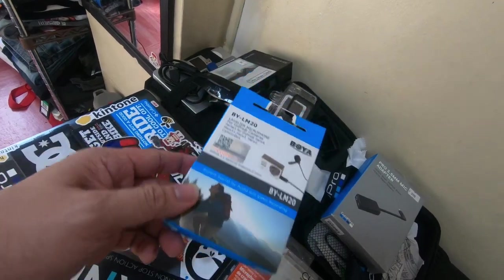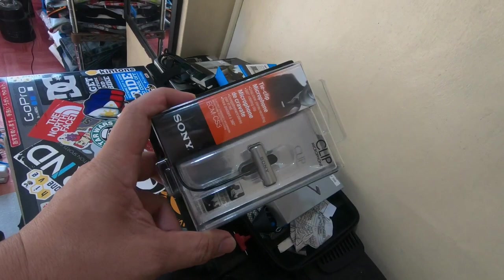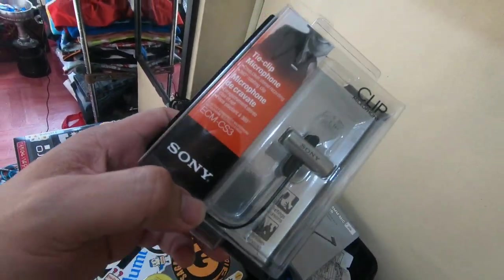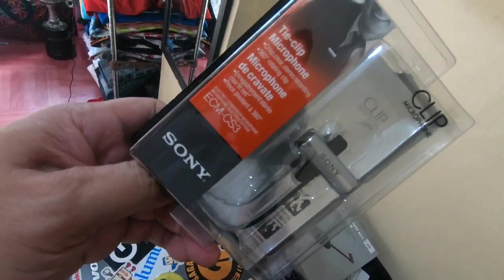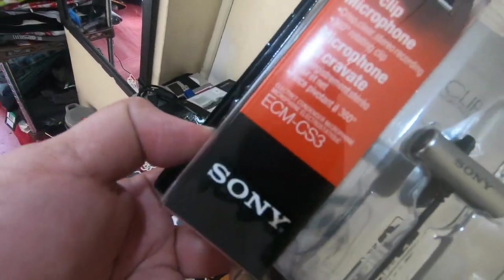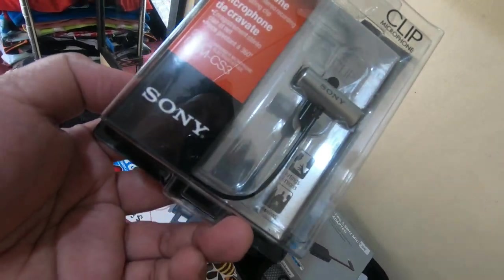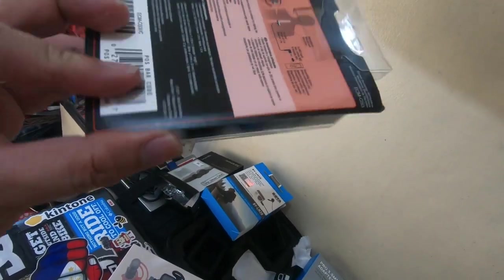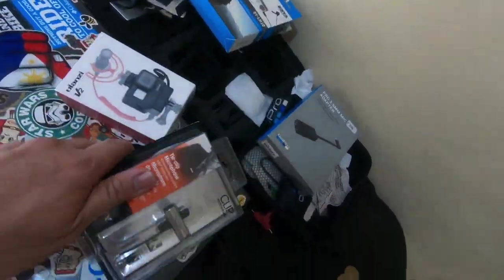This one just arrived the other day — hopefully this will work out well. We'll test it out a little later, and I will give you a review. Hopefully this is really it. This is a Sony ECM-CS3 condenser unidirectional microphone — it's a clip-on type, and I'll set this up on the helmet later.